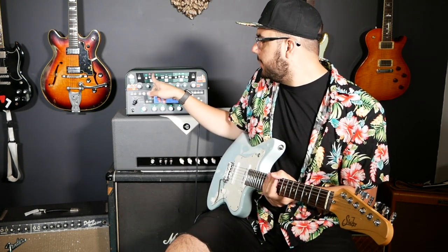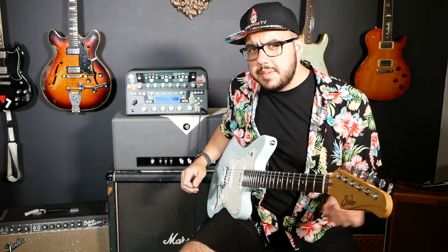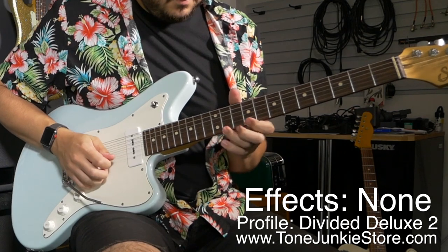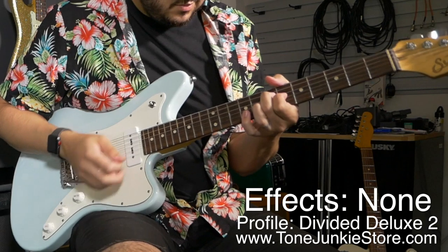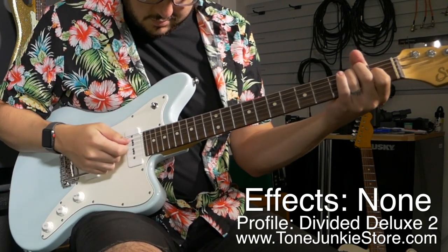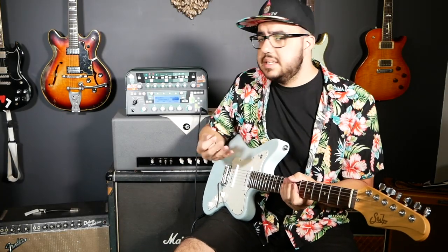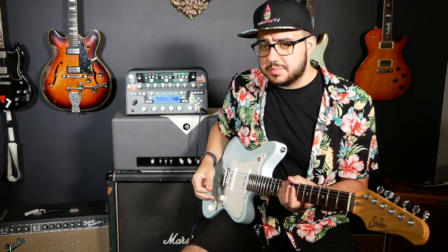Here is the profile without the Soft Shaper on. It sounds pretty clean, but it's a low wattage, low headroom amp, so there's a slight bit of breakup if you really listen. Now I'm going to add the Soft Shaper and it's going to come up a bit in volume. I'm boosting the front of it, and part of the change of sound is just as much boosting the profile as it is the Soft Shaper actually adding some soft clipping.